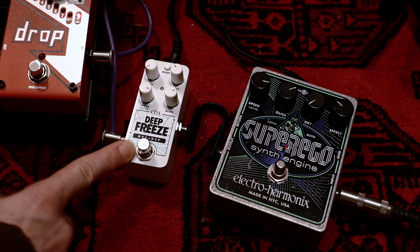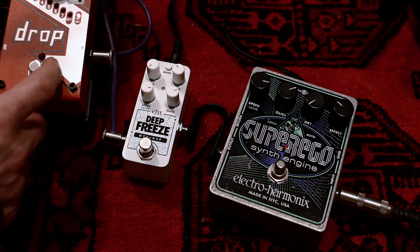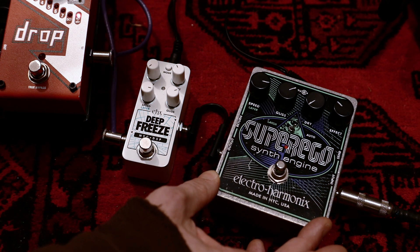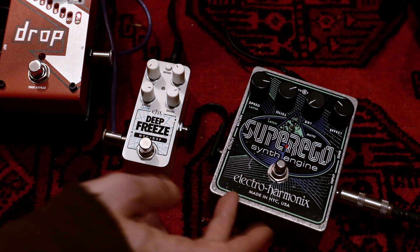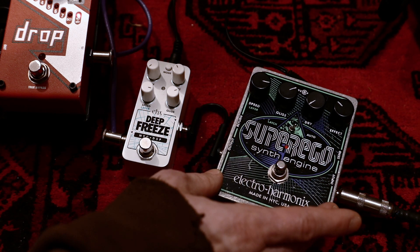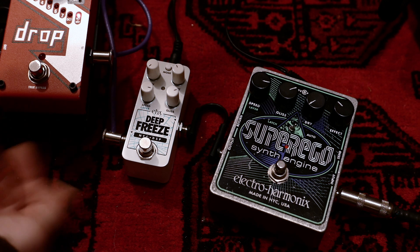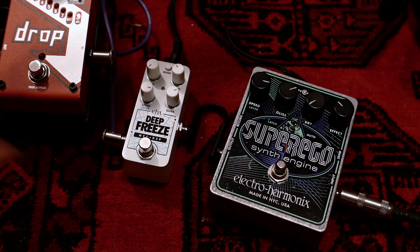Something I noticed on the Deep Freeze while experimenting: I often like to simplify powering on my pedalboard using daisy chains. With the Super Ego I was never able to do that because it would always produce ground noise, so I always used a dedicated power supply for it. With the Deep Freeze, I noticed it accepts daisy chaining very well and doesn't have ground noise issues when powered together with other units — which is a plus for me.